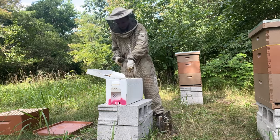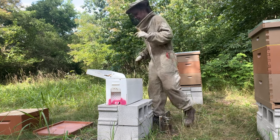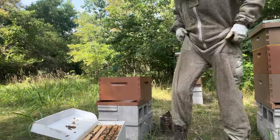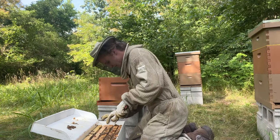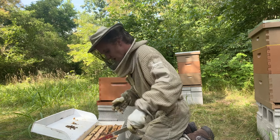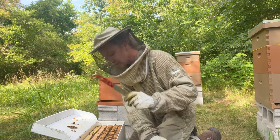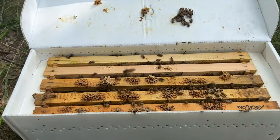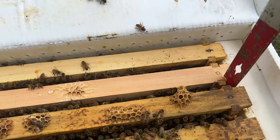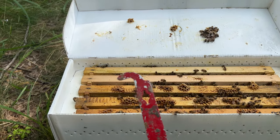Next you're going to go into the brood box and take a frame out of your hive. Also a little trick — your hive tool has this little curve, and that is so you can take it, go up to the frame like this, and it pulls it out really easy. I'm only saying this because it took me a year to realize that is what this little curve is for, so use it to your advantage.